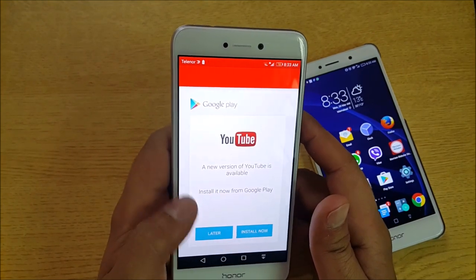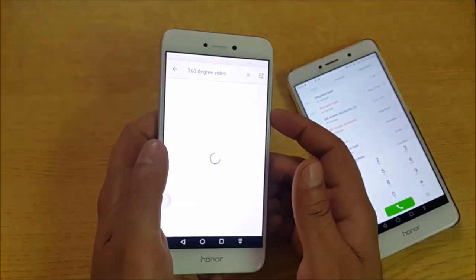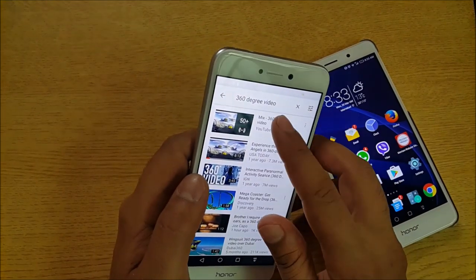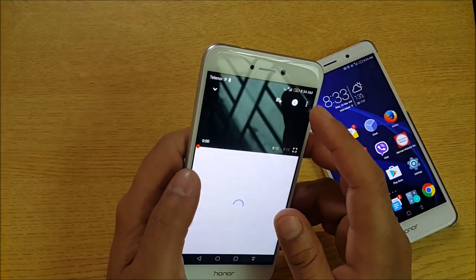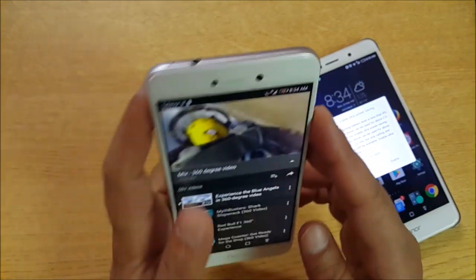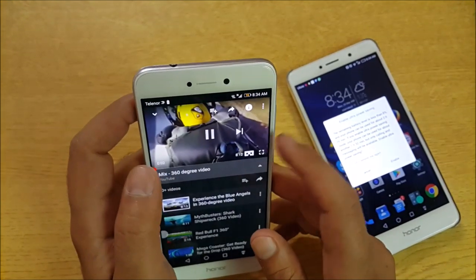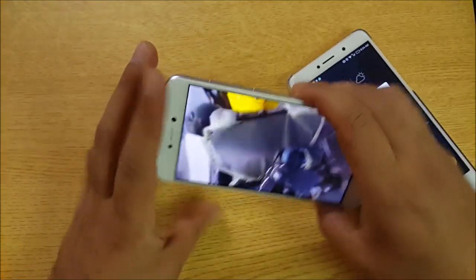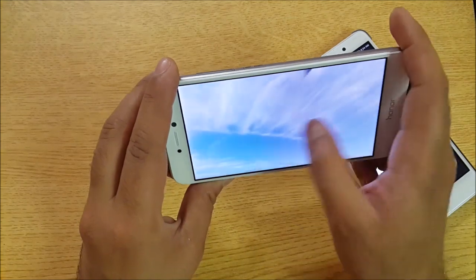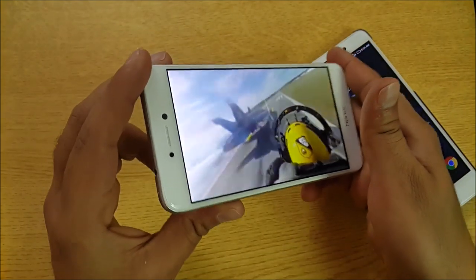Let's open up the 360-degree videos on the Honor 8 Lite. As you guys can see, this one also supports 360-degree videos. I can easily make movements over here as well.